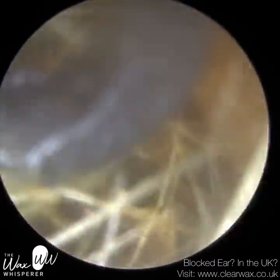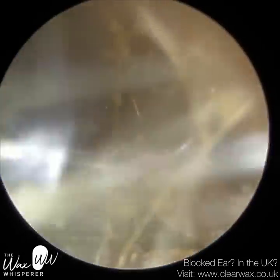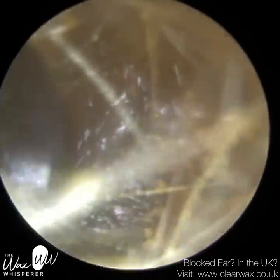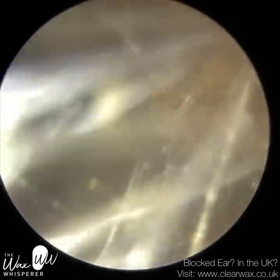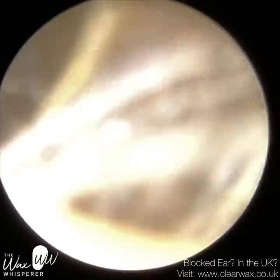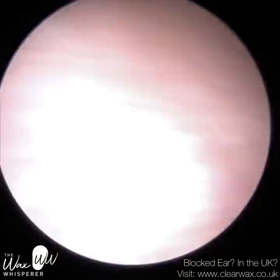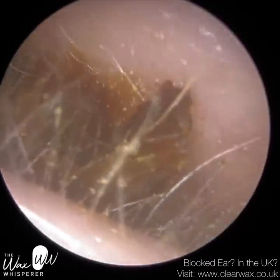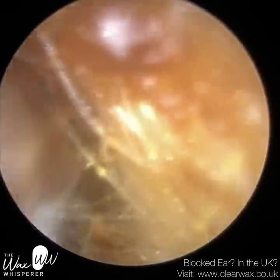I'm going to use a Jobson horn — I felt a lot of resistance initially with the suction probe. The plug of wax and skin is probably a bit too soft for a hook, as the hook would just dissect through it. Whereas with the Jobson horn you've got a larger surface area, so I'm trying to shovel it out using it like a spade. I got a little bit there, and you can see it separated as I was removing it. I've just gone back in with the suction probe to remove that.